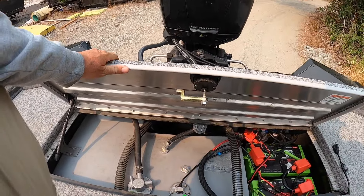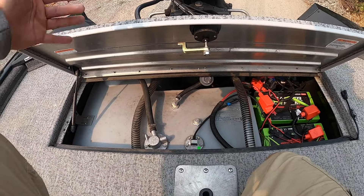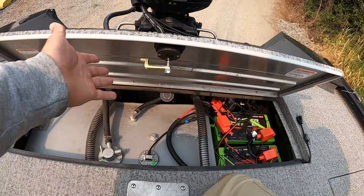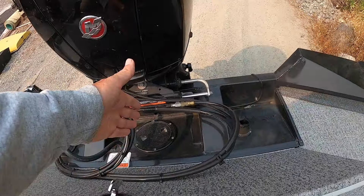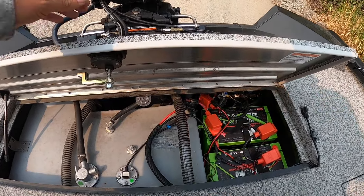They did a nice job in the back considering the setup. They have a good-size tank, though it's a little tight to work on things. They do have a compartment so you can reach in there. Everything seems just fine back here.